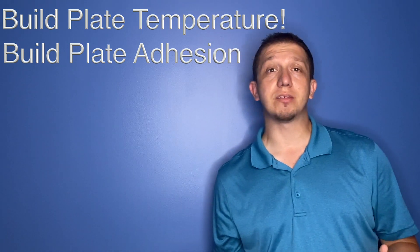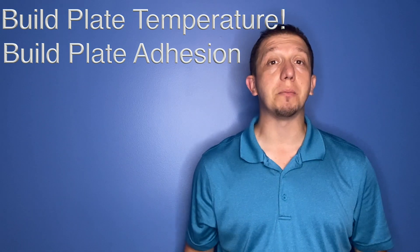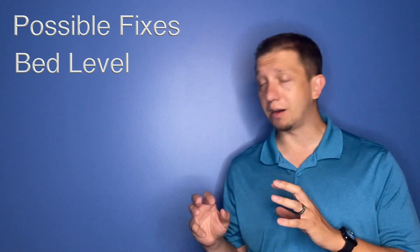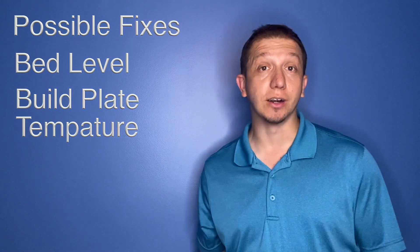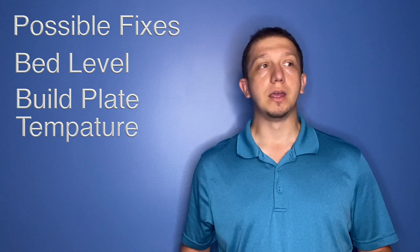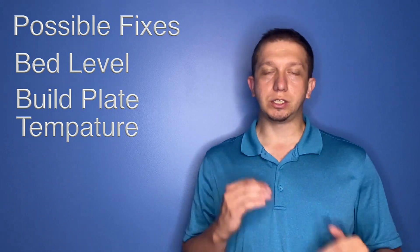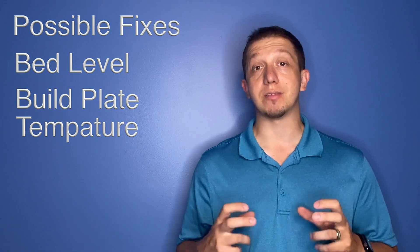A couple of simple things that can fix that — it could be an uneven bed, so level your bed. Always check your bed level; that's an important thing before you do any print. Number five is one I rarely see, and nine times out of ten I just need to lower my build plate temperature. A lot of times I run it at 60, but some models and some materials I've noticed I need to run it at 50. Depending on the time of year — in winter I usually want it up at 60, but in summer I want to drop it down to about 50, just to try to keep everything adhered to the plate.